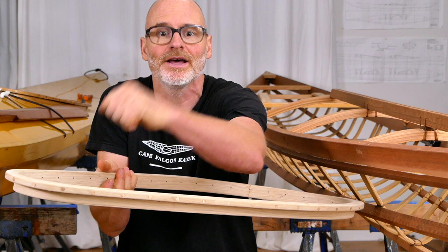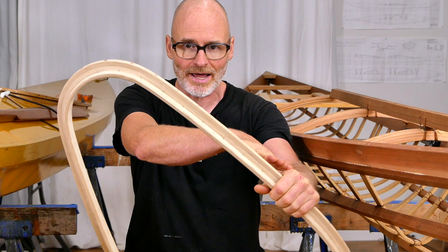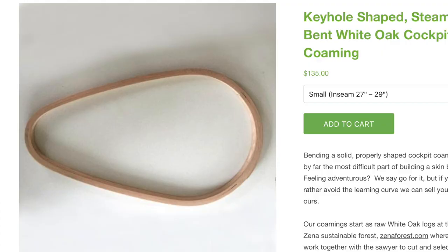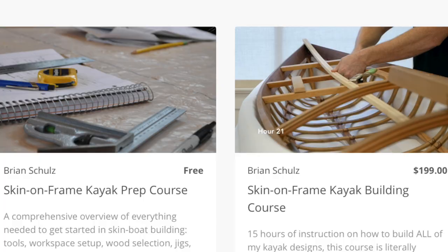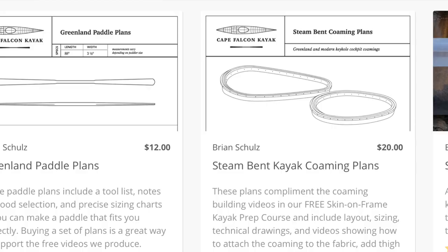The smaller rounded coamings are actually pretty easy to build, and oftentimes my students will build those themselves. For the more elaborate keyhole shape, sometimes students will choose to build those and other times they'll just purchase one from me — and oftentimes that decision is really driven by the availability of the wood you need to make this tight bend up here. I've got these for sale on my website, and I also have the entire process shown for free in my skin-on-frame kayak prep course. If you want even more detail about the physical measurements, you can find that in my cockpit coaming plan set, also available on the website.